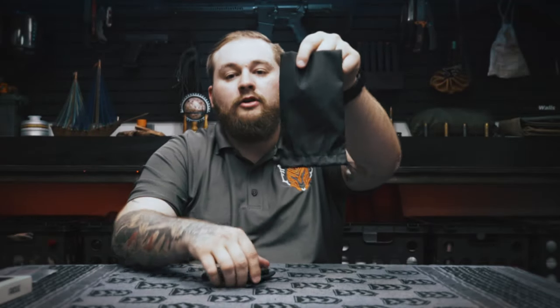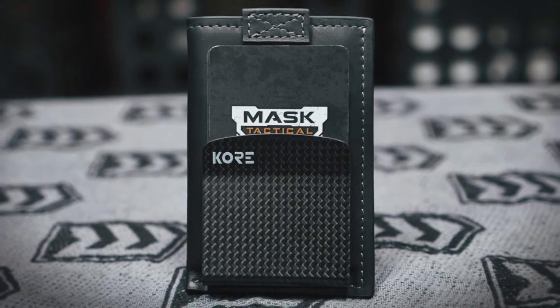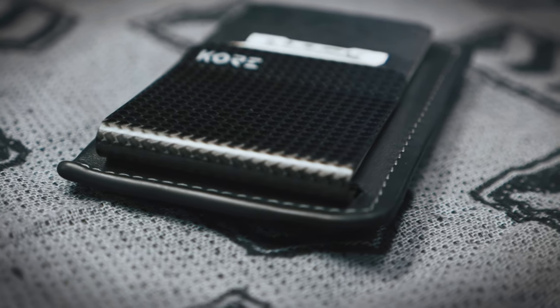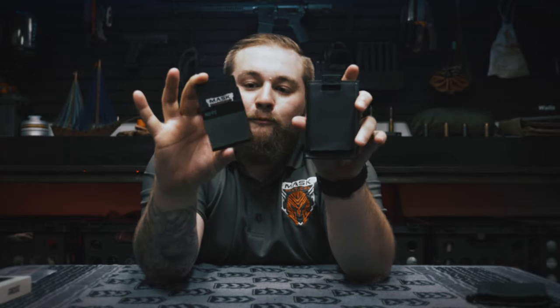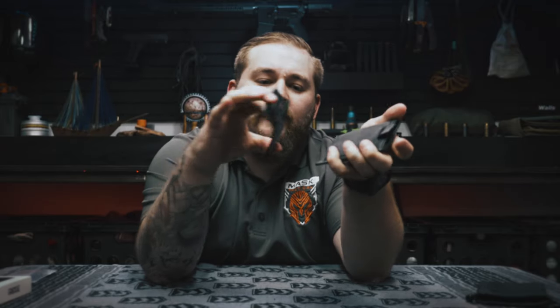Packaging on this particular wallet is a nice little drawstring bag that you can also use to store gear. The wallet itself is a nice full grain leather — super comfortable, very nice feeling. It also has a four-layer carbon fiber money clip, and one of the cool things I really like is that the money clip separates from the wallet itself. When you put it back in, it hides the backside of the money clip.